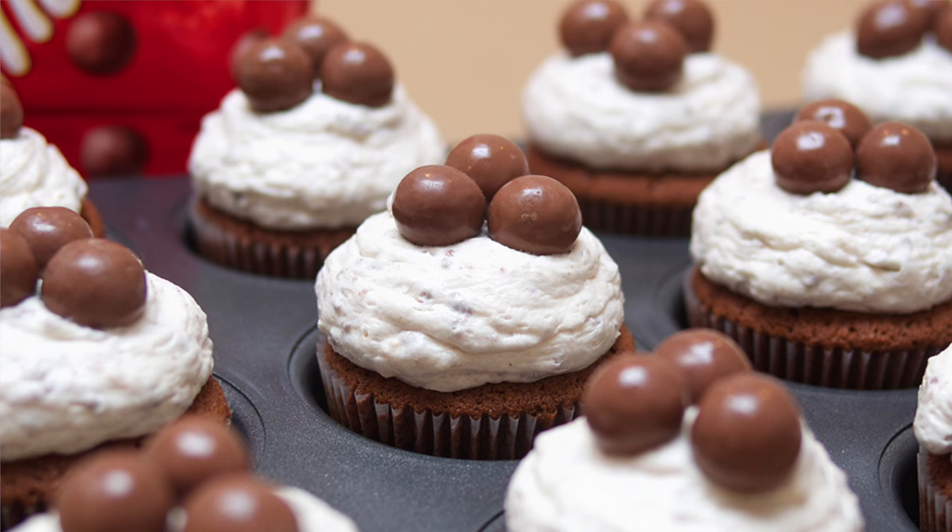And at number one, it's the Malteser cupcake. I put this at number one because I get a lot of visitors in the shop and a lot of people get in touch with me. They tell me that they've made things from my channel, but by far the most popular one is Malteser cupcakes. I even get sent Malteser cupcakes in the post — I've had pictures sent to me, I've been tagged in loads of stuff. So you obviously love it as much as I do.